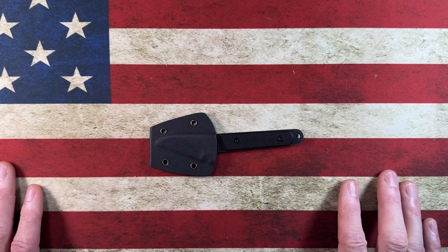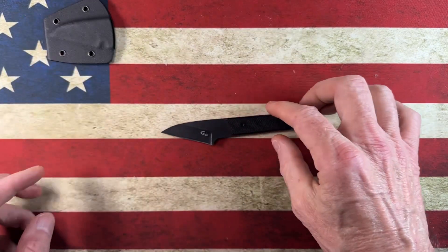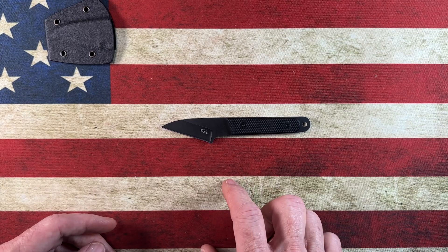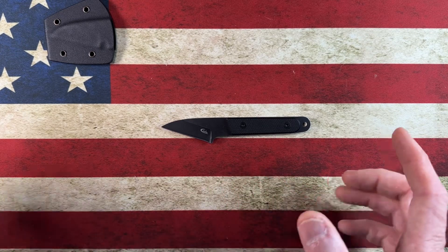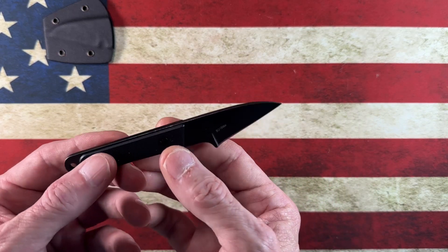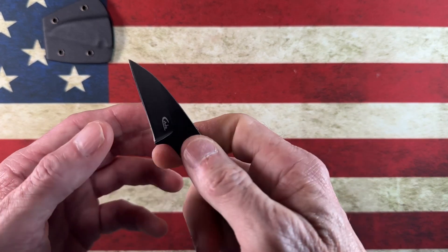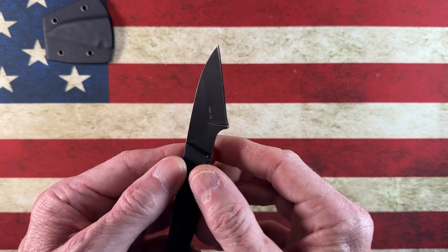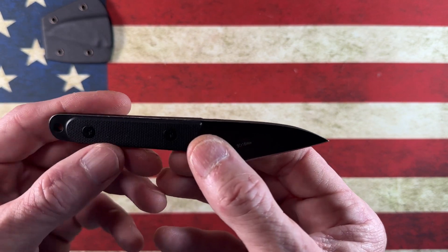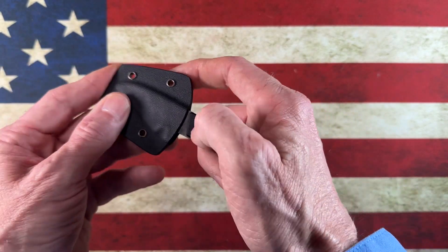This is going to be a shorter long-term review of a knife you guys might have seen unboxed from Amazon a couple of weeks ago. It is the Canuck — I'm not sure exactly how to pronounce it — and this is their C1295. It is a slicey little EDC scalpel type knife, made out of 9Cr18MoV steel with G10 scales, and it comes with a little sheath.